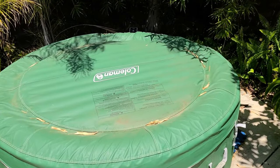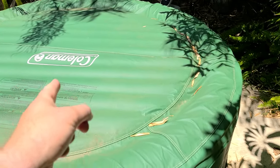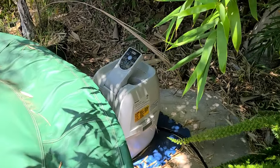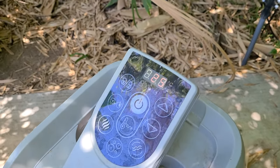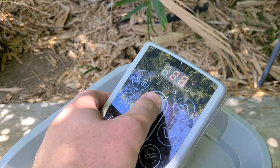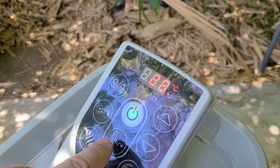Welcome everybody to the Family DIY channel. Today I'm going to show you how to start the heating process on your Coleman Saluspa. We're going to come over to the pump filter machine and put your thumb or finger on the power button and turn it on like so.